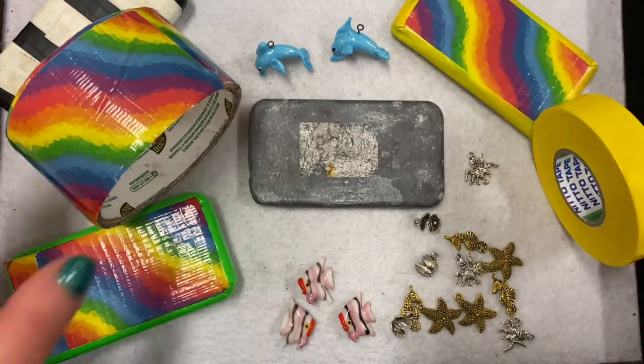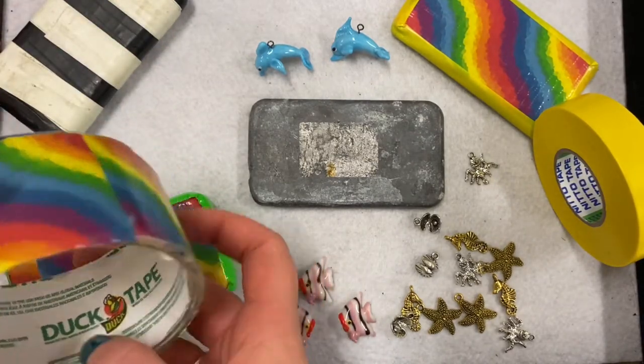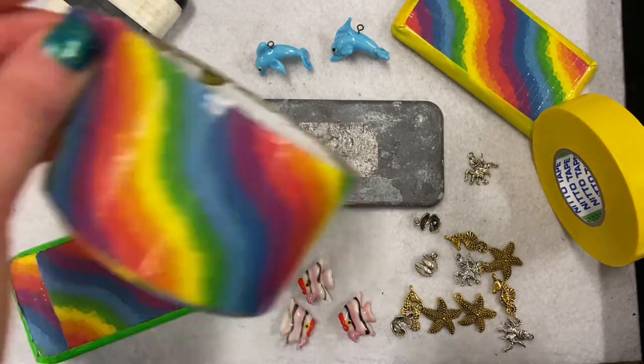So this is a blank lead weight and we're just going to use this tape. This is the duct tape brand of tape — it comes in lots of different colours. I've bought this one from Officeworks but you can buy it from many different places.